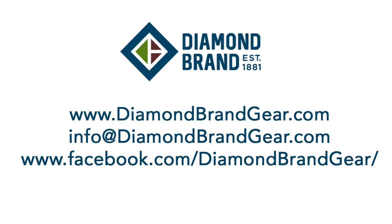Thanks for watching our educational series video. Please check us out at diamondbrandgear.com and also our Facebook page to stay up to date on events and new product updates. We'll see you out there.